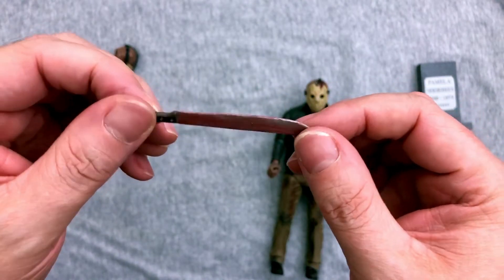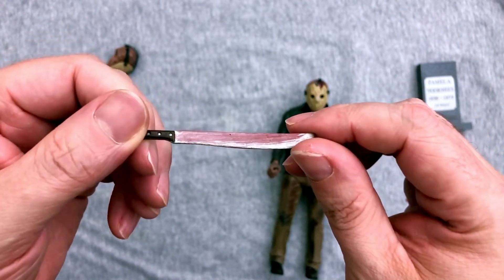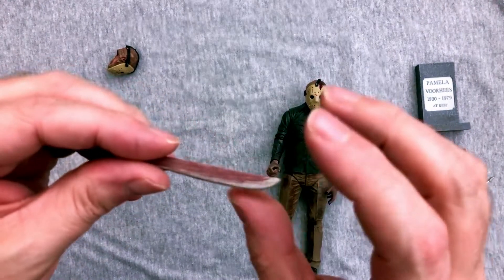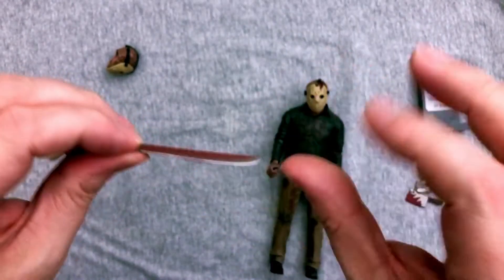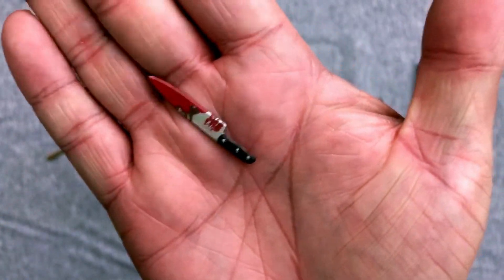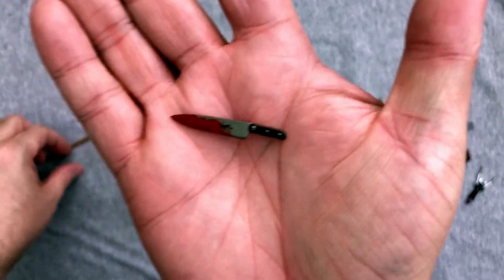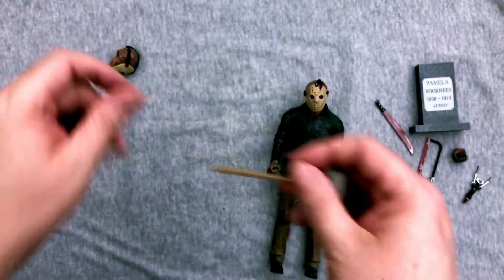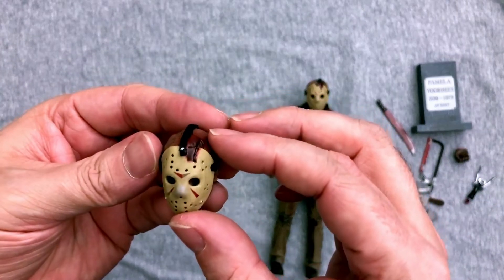I thought I was going to be all cool coming in here saying lines and stuff. And of course we have your butcher knife, which is a common weapon of Mr. Jason Voorhees. We have a non-bloody axe. And we get an extra head with an extra mask — so let's see what the face looks like under there.